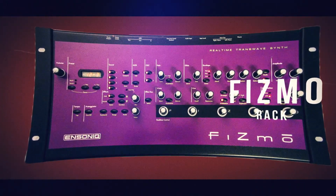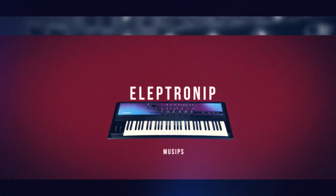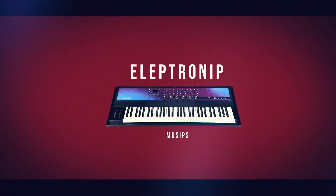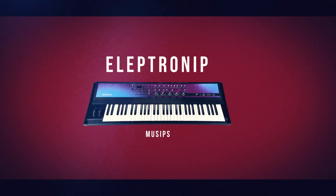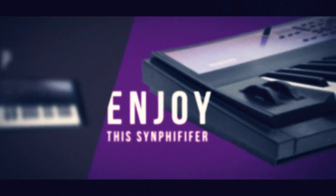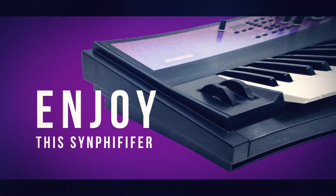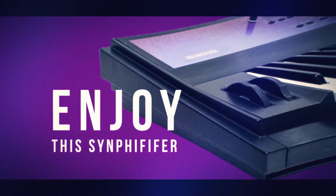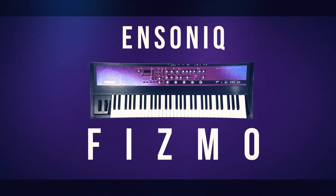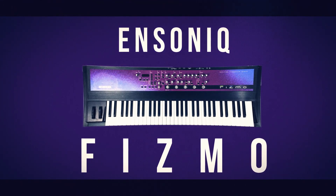The FISMO will appeal to anyone who creates electronic music, particularly those into techno, trance, ambient, or industrial. Sound designers and film composers would also enjoy the synth. The evolving motion and rhythmic patterns of its sounds created by the trans-wave technology set this synth apart from others. The FISMO has been used by Beat Static.